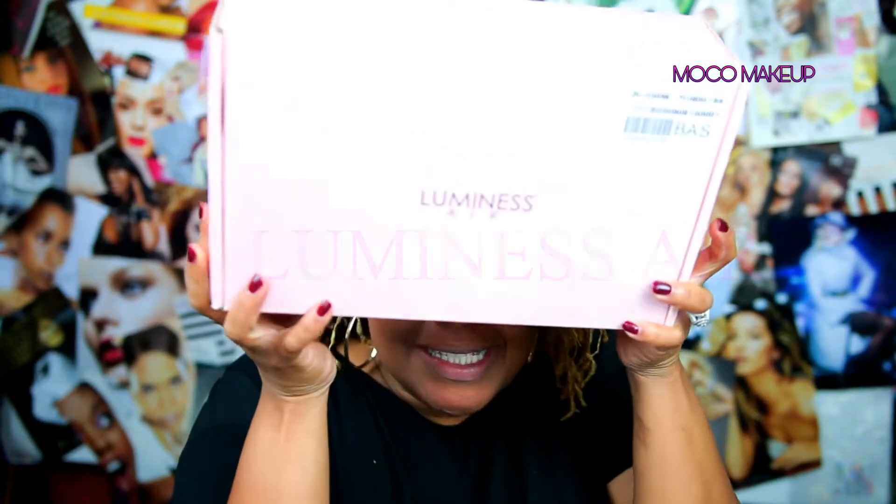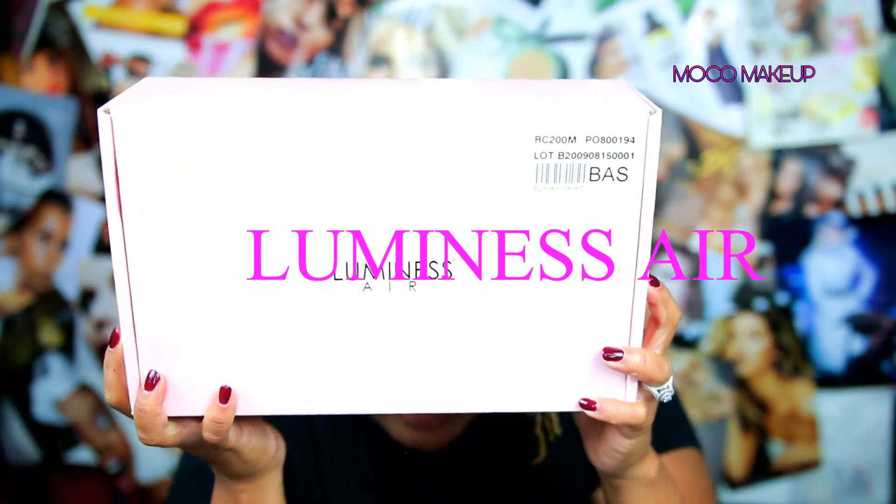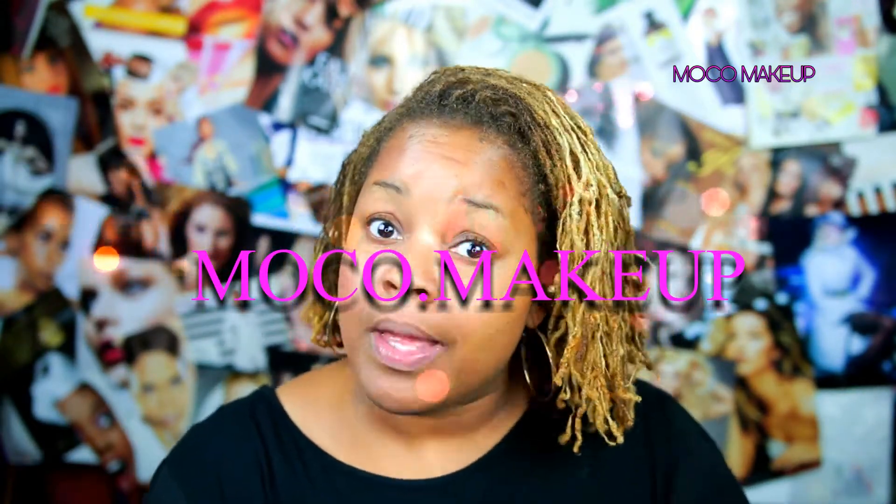Hi mavens, I've got a treat because I'm finally going to be revealing something I've gotten so many questions about — the Luminous Air airbrush system. I'll be showing you how I went from this side, which is still my natural skin, to this side that has a really pretty glow and shimmer, in a very minimal amount of time with just a few products. I'll give you my pros and cons and let you be the judge of whether it's something you want to invest in.